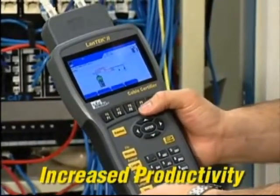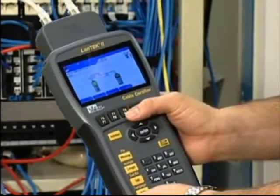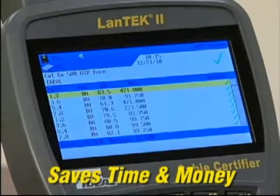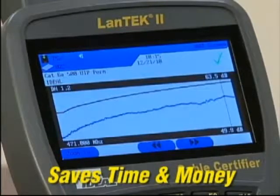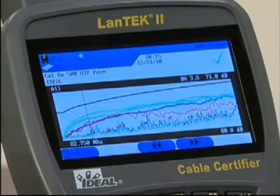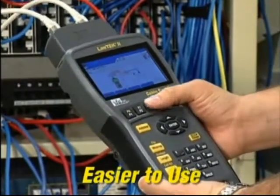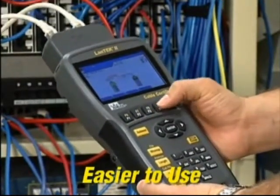Unlike other certifiers, Landtech does not require a laptop computer in the field to calculate the results. Its powerful processor performs all measurements and calculations on board, saving time. And the intuitive user interface makes the complicated process of testing alien crosstalk easier than with any other system.